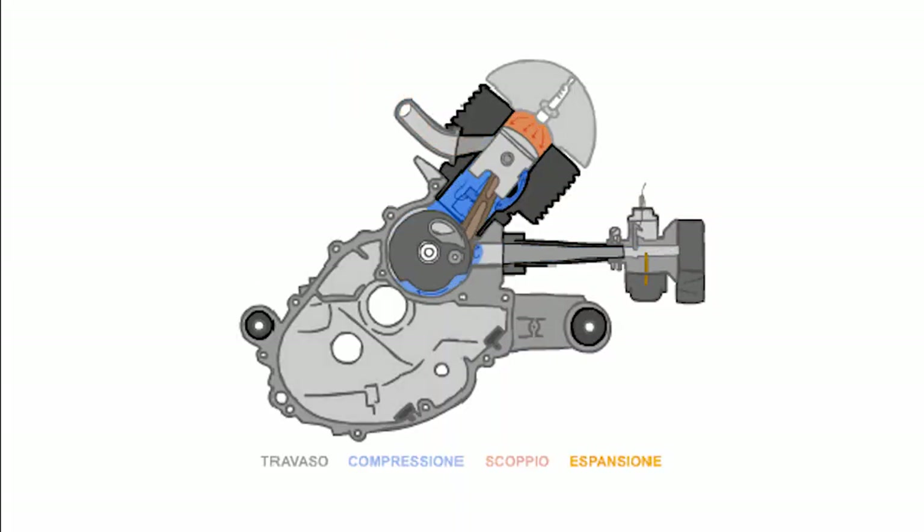I couldn't find the author of this amazing animation — this is a small frame motor, not a large frame motor, but the concept is the same, so big thank you to whoever made this. Like most two-stroke motors, gas comes in, goes through ports into the combustion chamber, is compressed, explodes, and goes out the exhaust port. What makes the Vespa motor so special is that it has a disc valve.